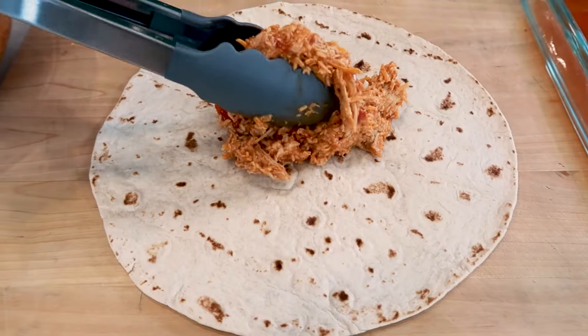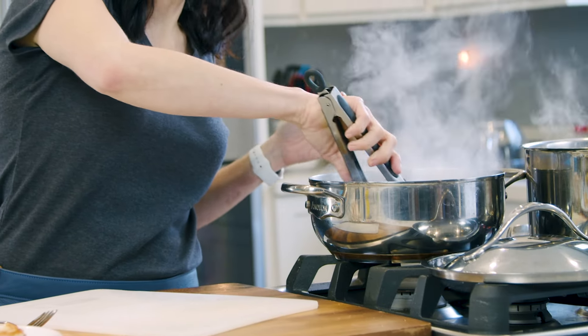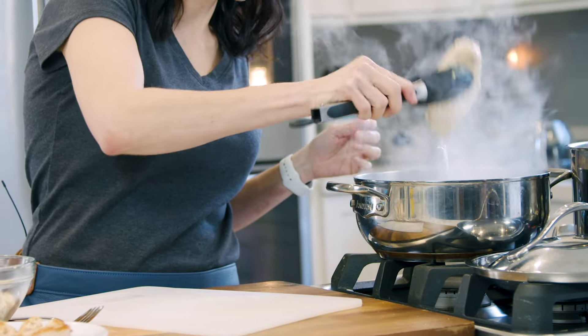Enchiladas are always filled with cooked chicken, and the best way to cook chicken for enchiladas, in my opinion, is poaching it. Poaching is basically boiling the chicken, but there's a right way to do it so the chicken doesn't come out rubbery. Let me show you how easy it is.